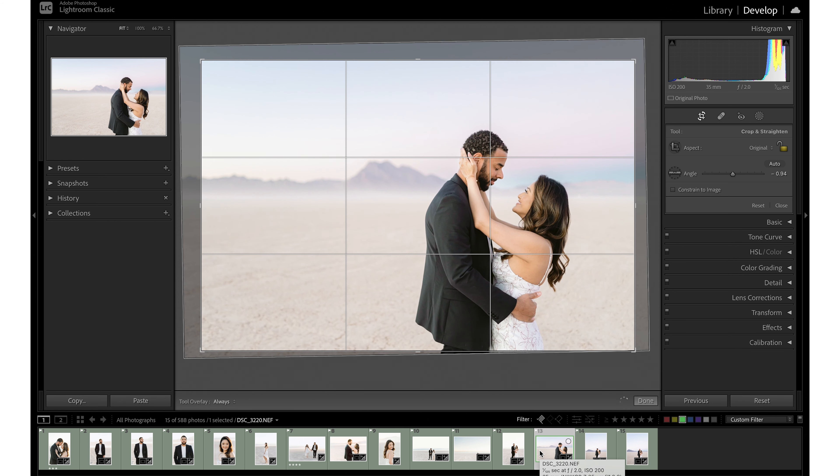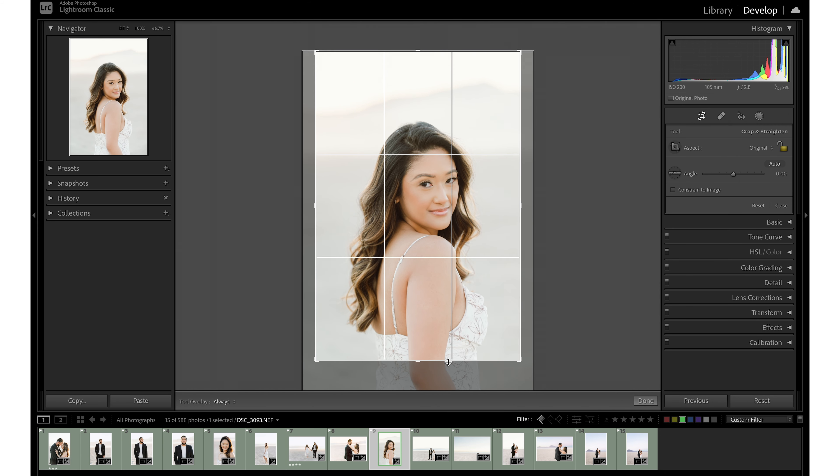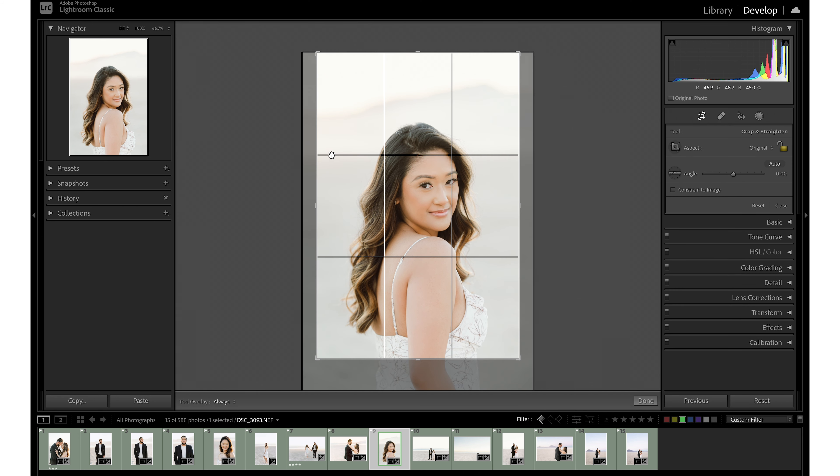If you didn't naturally capture that way in camera, you can create dynamic images and take advantage of rule of thirds by cropping that way after the fact in post. Say I were to crop in a little bit tighter, bringing it closer to her face. That looks great as far as where the joints go, but what I begin to notice is there's a lot of headroom — almost too much margin — beginning to draw the eye upward rather than inward to her face.